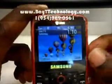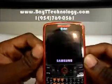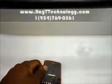Alright, thank you for your time. To purchase this phone, visit us at baittechnology.com. Thank you and have a nice day. See you soon. Bye.